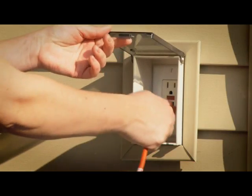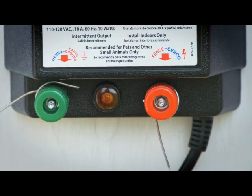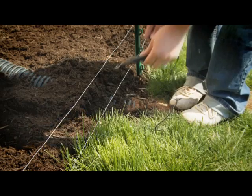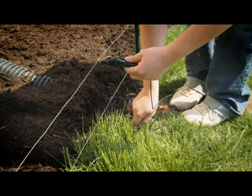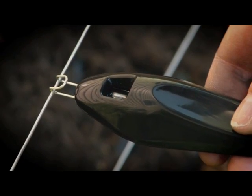Plug in your Energizer and your electric fence is ready for operation. The LED indicator will blink, showing the electrical pulse. Test your circuit by clipping the tester against the fence wire and placing the probe in the ground. The light indicates a working circuit.